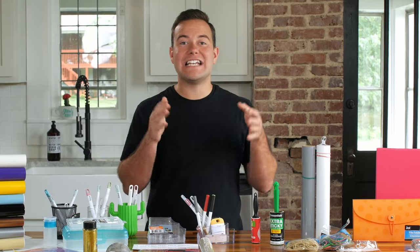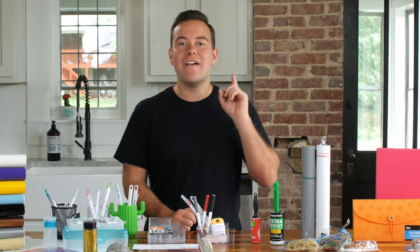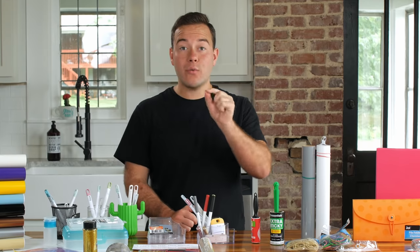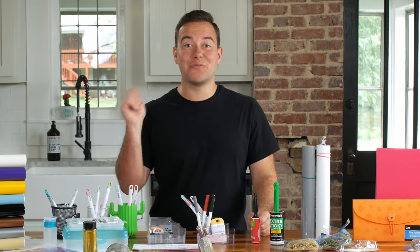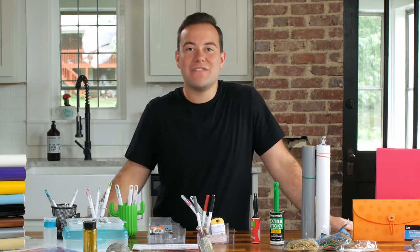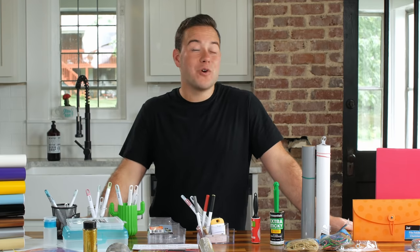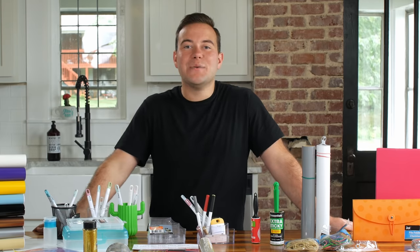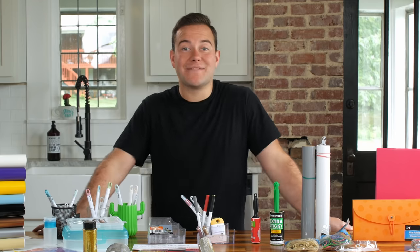Every single crafter needs a lint roller in their craft supplies, and here are two reasons exactly why. First of all, if you have any debris on your Cricut mat, a great way to clean it before needing a deep clean is to just pick it up really easily with no harm to the mat whatsoever. And if you are a big fan of Cricut Infusible Ink, you are definitely going to want one of these, because before you use Infusible Ink you have to lint roll your project to make sure there's no lint that could harm your Infusible Ink project.